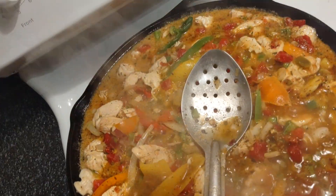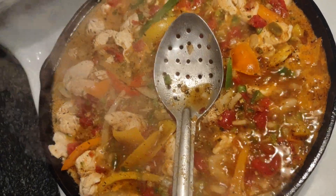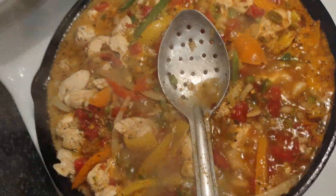I will show you all my wrapper afterwards. Look at that stain. Look at that — all the colors are pretty.